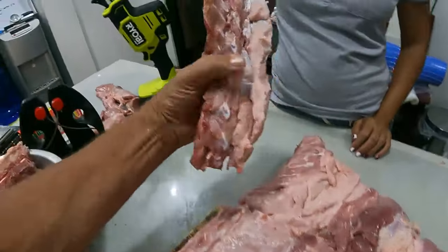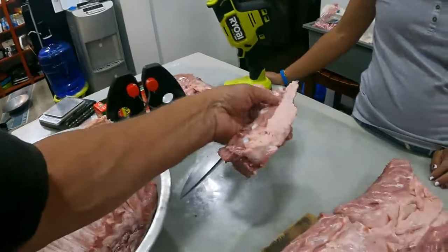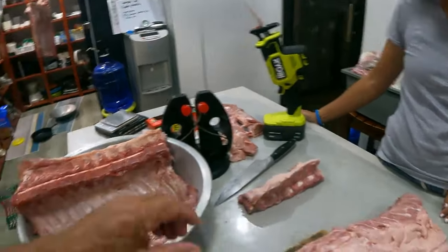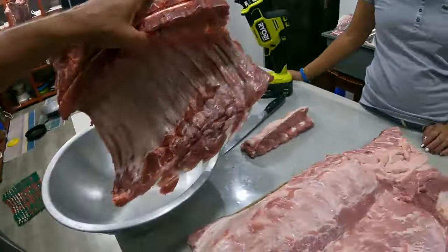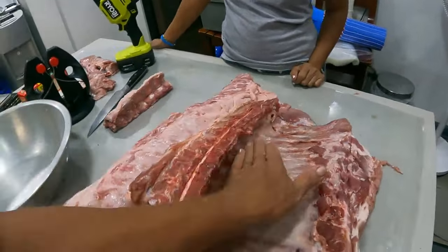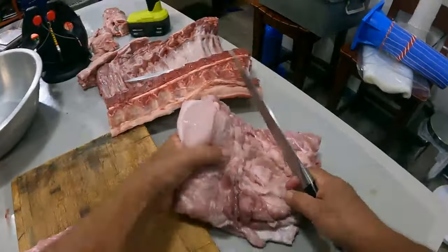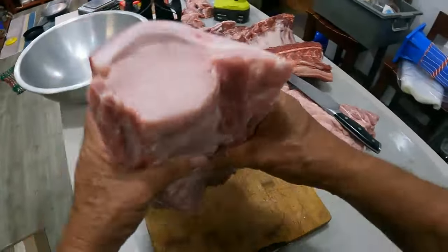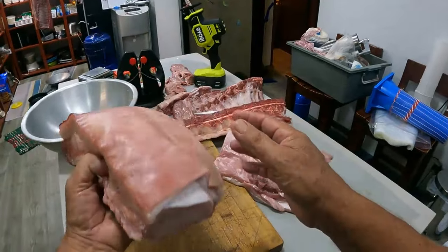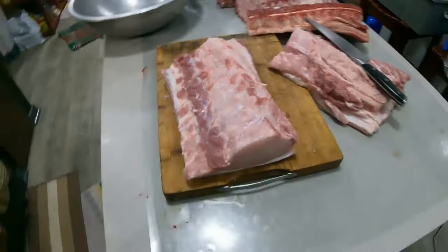Those bones from that part — do you want those for soup or for the dogs? You can even give that to mama for his dogs. All done. And the ribs — do you want these cut? Yeah, cut here, then down through there. Look at that, absolutely gorgeous — makes gorgeous bacon. That is gorgeous bacon guys!